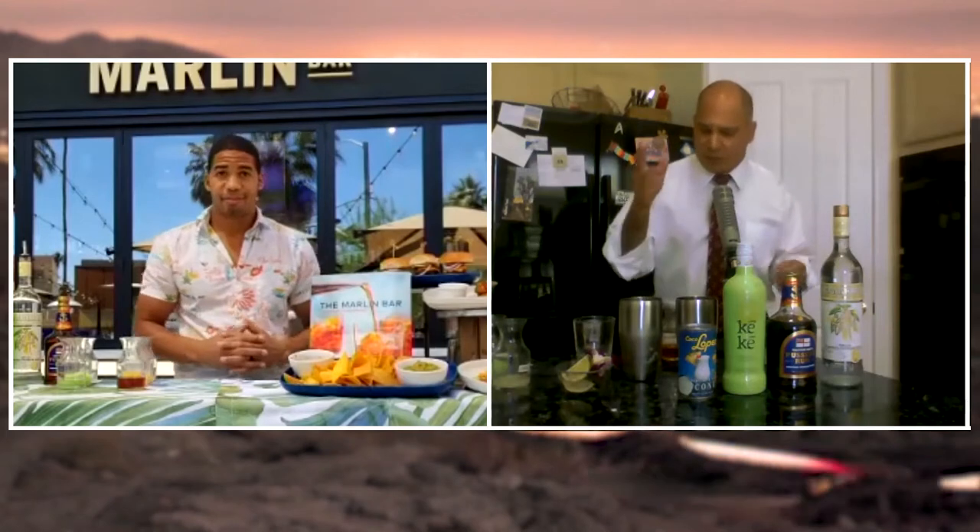Today, something fun on Ion: Brian Wilson from the Tommy Bahama Marlin Bar in downtown Palm Springs is going to teach me to make a couple of great summer season cocktails. We're going to do one today and one another day, but Brian, thanks for being with us.